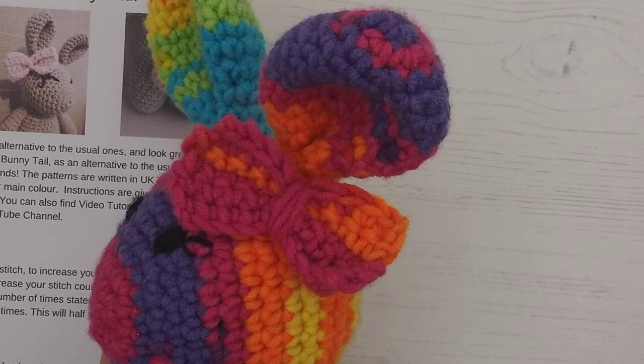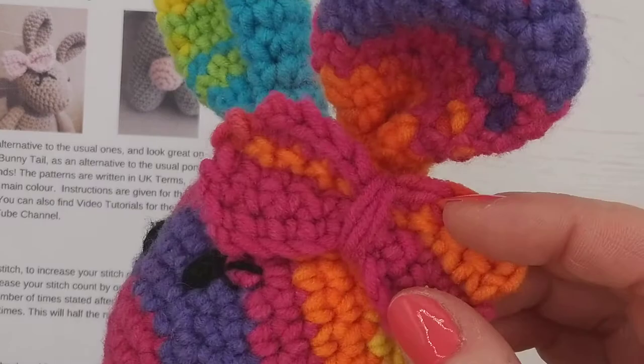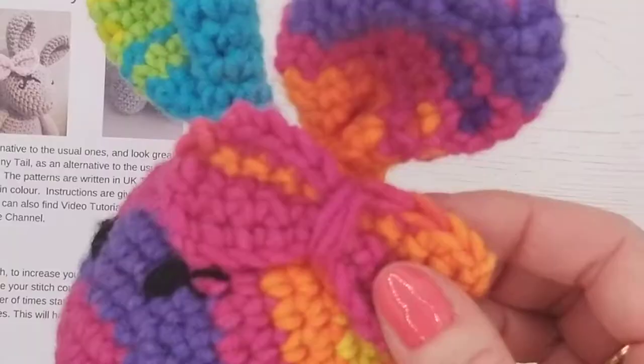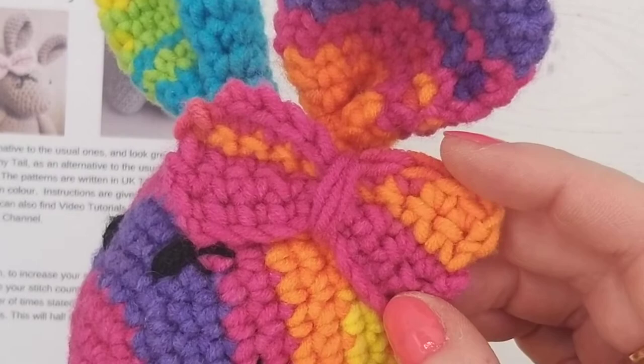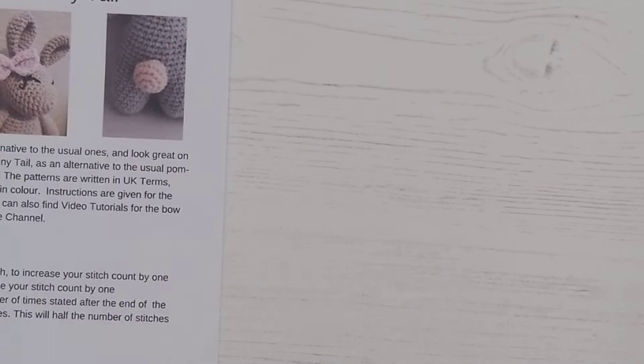In this video tutorial we're going to be showing you how to make a crochet bow. We have done another video which shows you how to do the loop bow, but this one is made from crochet so it's more secure, especially if you're making it for a young child. It looks very pretty and you can make the bow tie for a boy in exactly the same way as the method I'm going to show you.